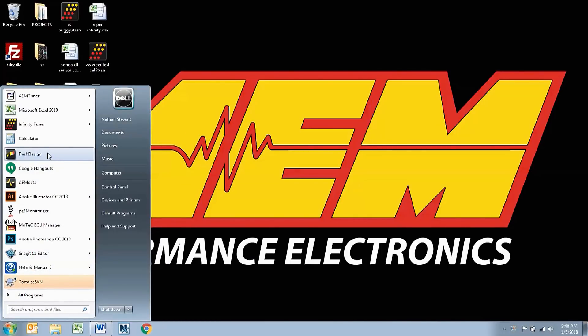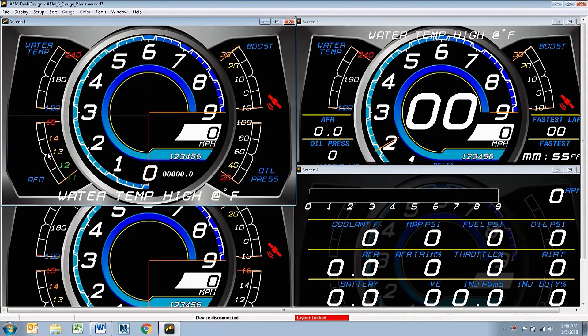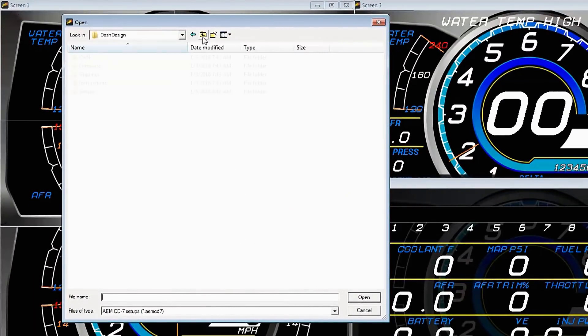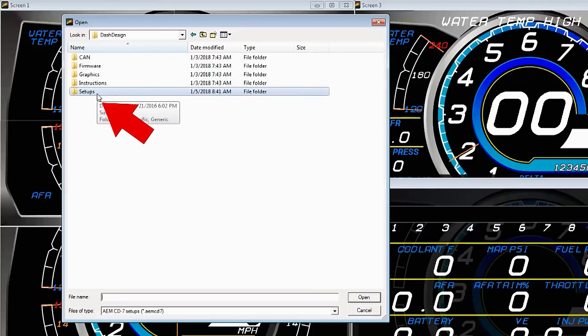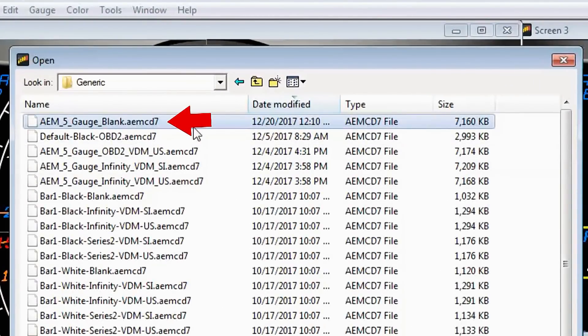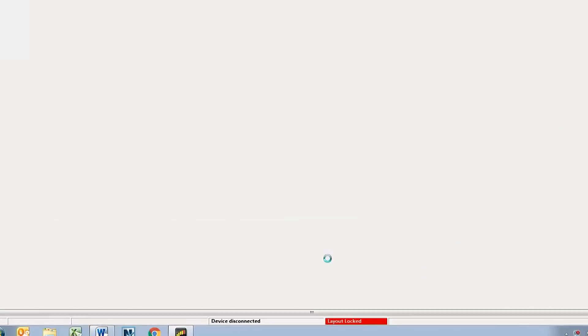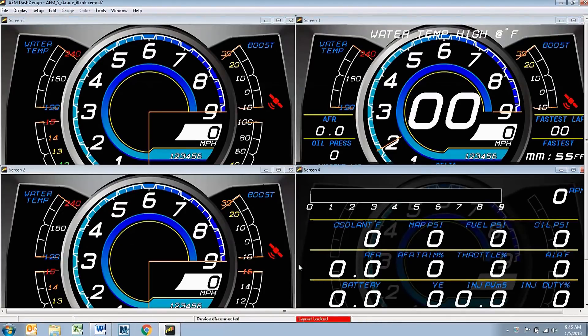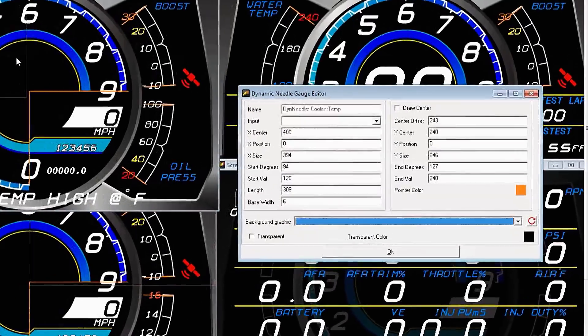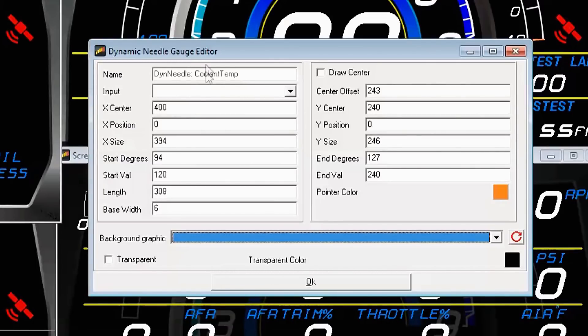We'll start by opening the dash design software. Let me show you how to open it from scratch — go to File, Open. In the dash design directory, we need to open the setups file, then Generic, and we're going to open the AEM five-gauge blank layout file. Now the layout's open. The reason this layout is considered blank is that it has existing gauges — in this case five gauges on the display screen — but they're not assigned anything. If we open up the water temp gauge, you can see it's called coolant temp but there's no input and no channel assigned to it.